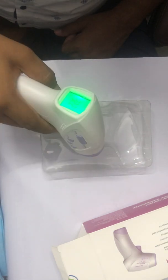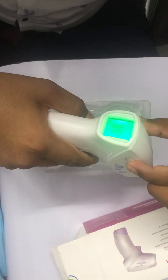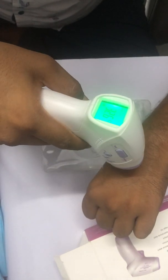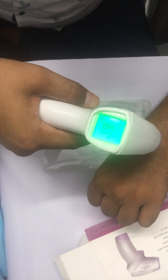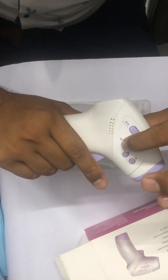In surface mode, you can check any object's temperature — my object temperature is 32.6. If you switch to Body mode, you can see body temperature — it's showing 36.5.